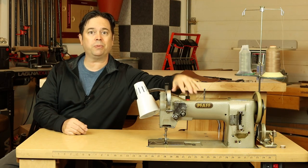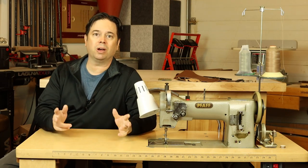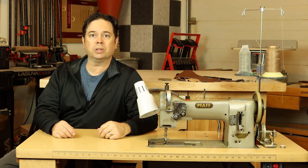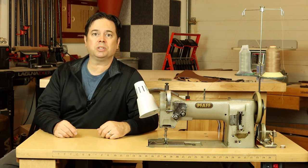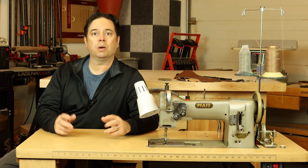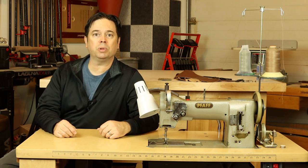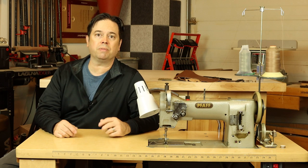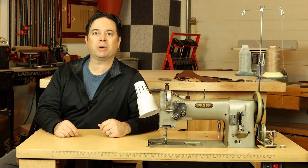Alright guys, today we're talking everything FAF 145. So if you're looking for a heavy duty walking foot sewing machine, or maybe you're new to industrials, this will be a great introduction to the topic. They're the type of machine you want for sewing leather or heavy duty projects. We'll compare a couple of similar brands and even a relative to the 145, the FAF 545.